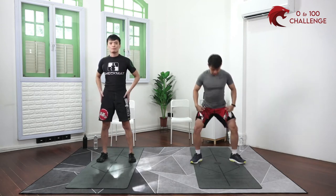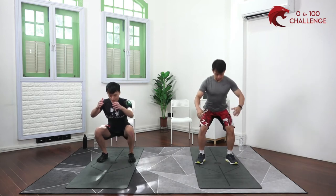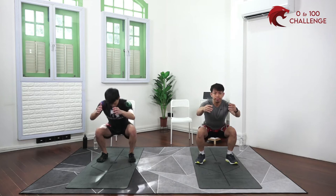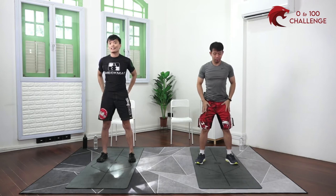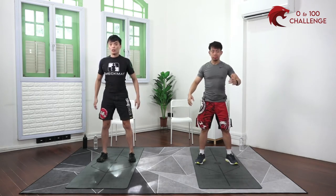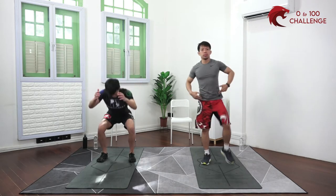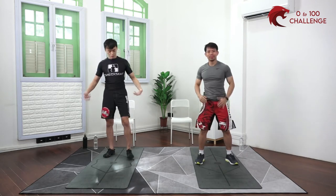Now just a couple of squats — I'm a firm believer in hip mobility. Sit back a little and up. Inhale as you go down, exhale as you go up. We're not trying to work the thighs — we're just trying to get the hip joints to be more mobile. You don't have to go very deep on this one. Shake it loose a little bit — we are good to go.